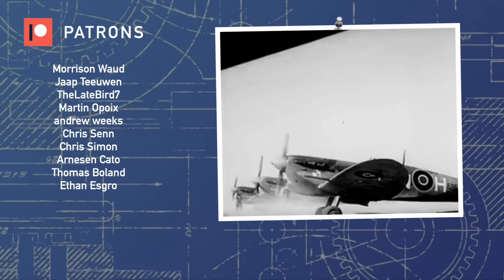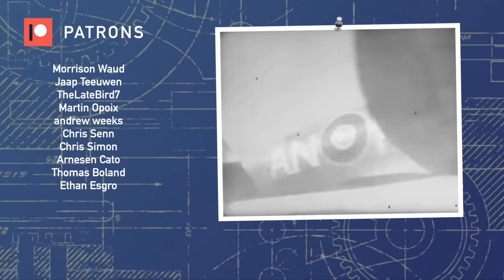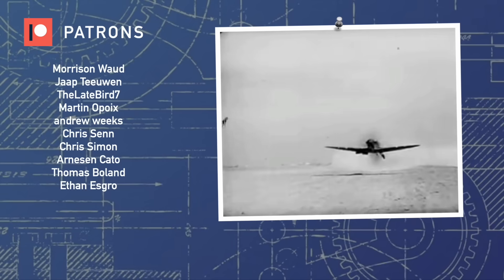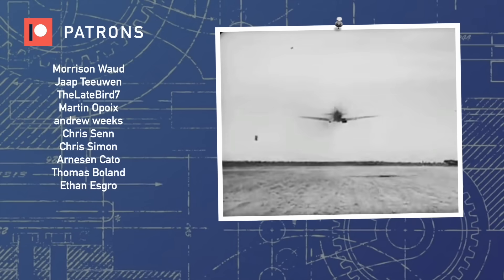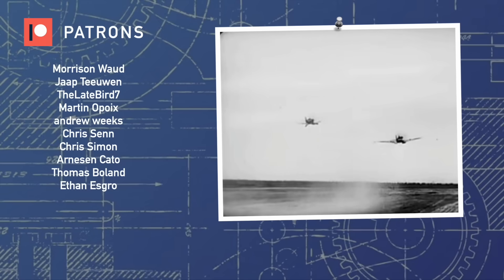A huge thanks to my patrons on screen now for supporting the channel, and thank you so much for watching this video of Aviation Deep Dive. Consider liking and subscribing for more weekly content, and please also consider supporting us on Patreon. See you in the skies.